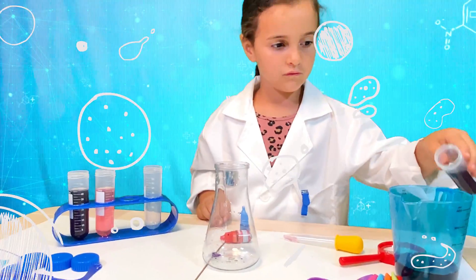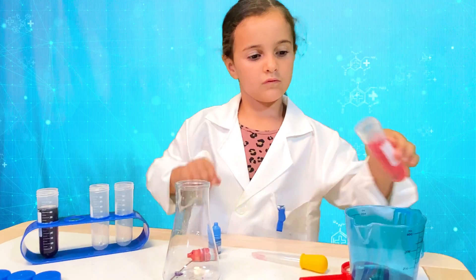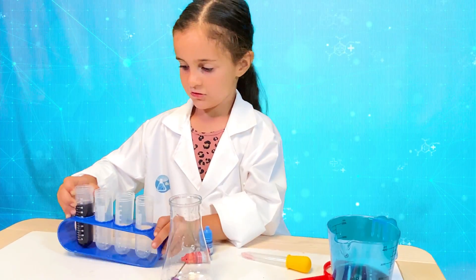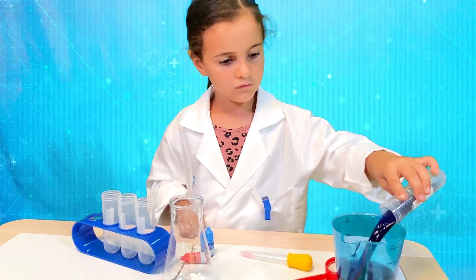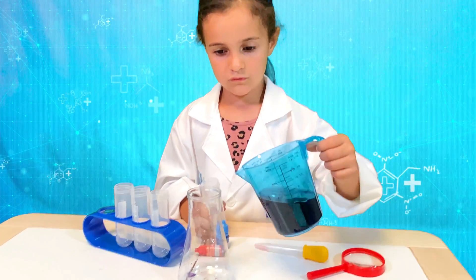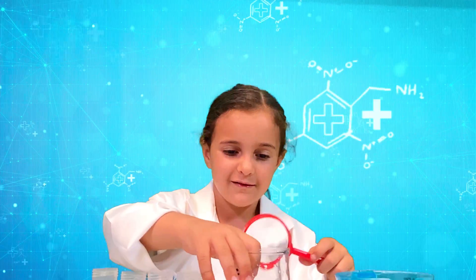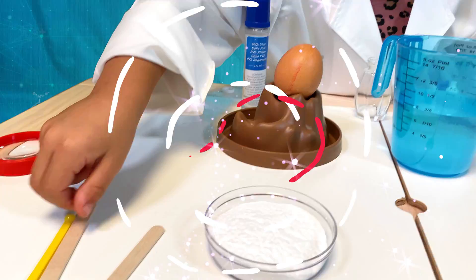What will happen if we put all the small tubes in the bigger one? Let's try and find out. One is in, and two, and three, and four will come. It got stuck — here you go. Now let's see the final color of all combined. It's a nice and clear purple.